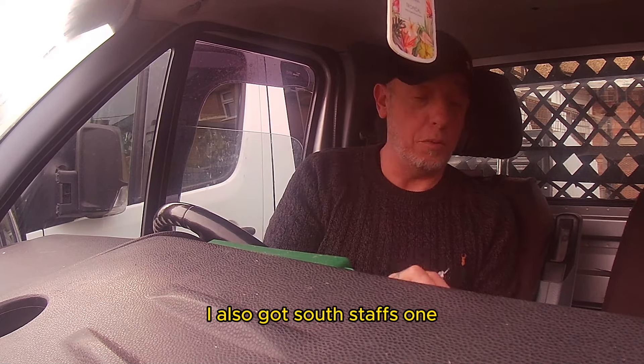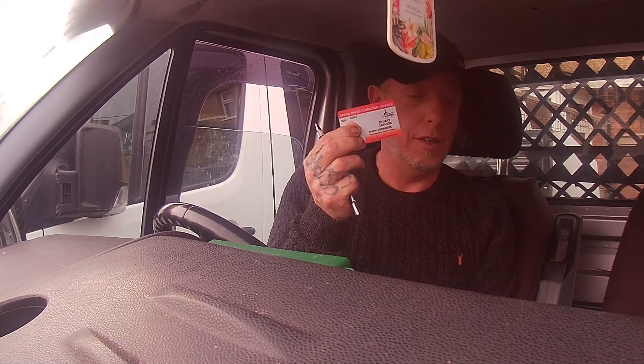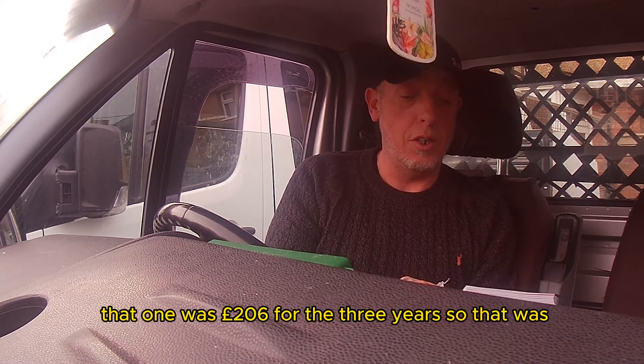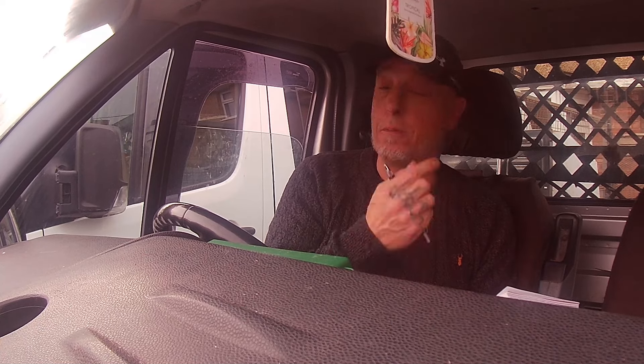I also got the South Staffs one. The South Staffs license was £206 for three years, so that was quite a bit cheaper.